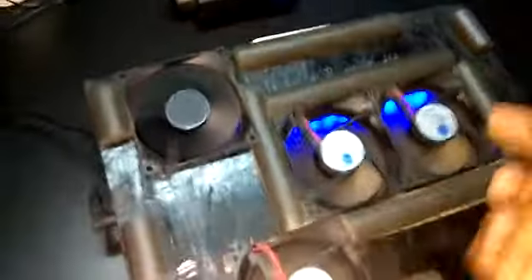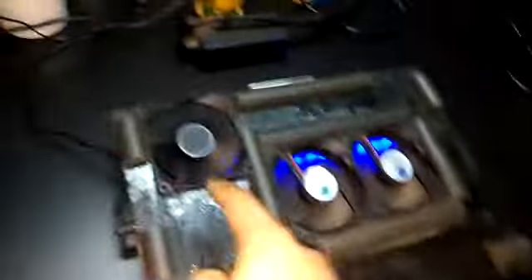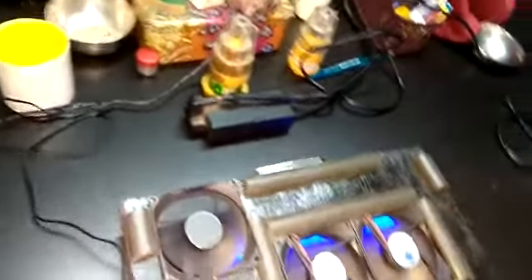These 3 fans blow air into the laptop, and this creates a vacuum to suck the air out of the vents of the laptop.